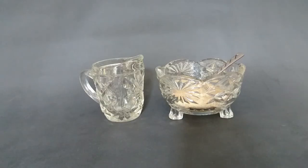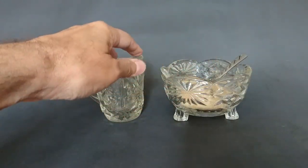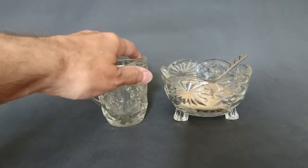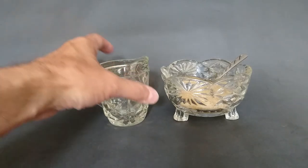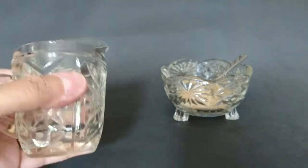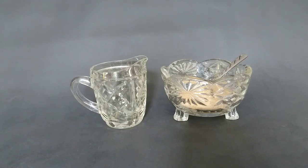Straight from my mum's kitchen worktop is this sugar bowl. What's interesting is it's got these patterns with crisscross and stars — this is a very light kind of Irish Regency pattern. My mum says she got this in the 60s or 70s. Whether it's older than that or not, the way the jug looks makes me think it's probably 1950s-70s, just the way the lip is and everything.